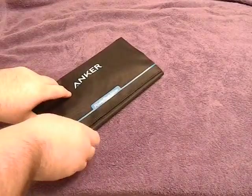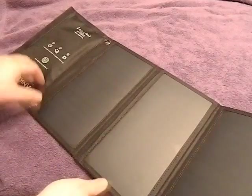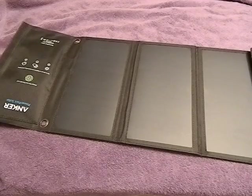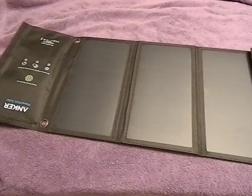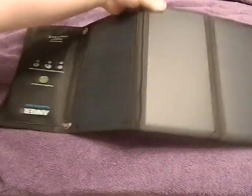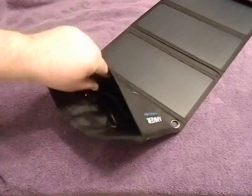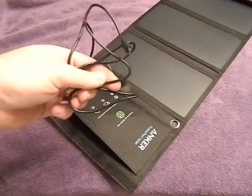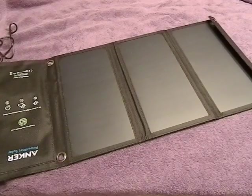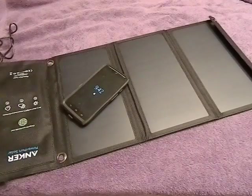This Anker solar panel comes in a nylon bag and it folds open. There are three panels inside. What makes this thing so interesting and useful is that it has USB connectors built into it for charging USB devices — there are two USB connectors — and it comes with a little cable, which is helpful.